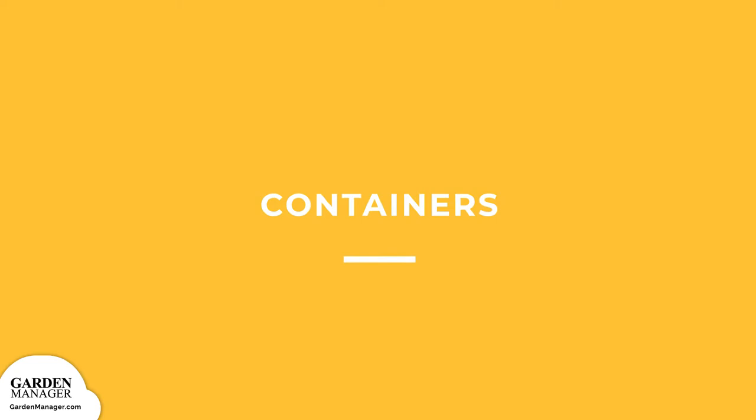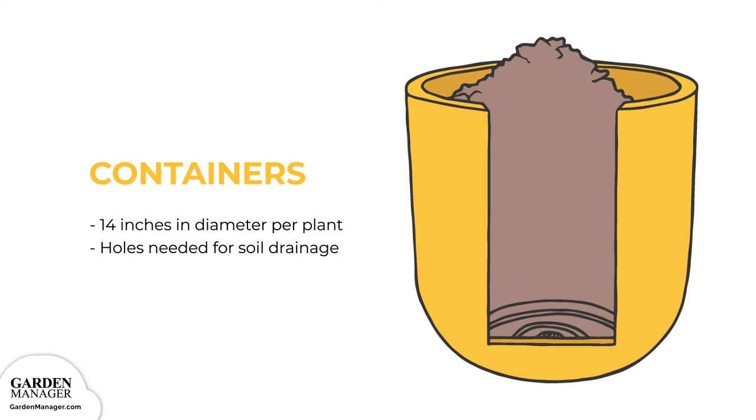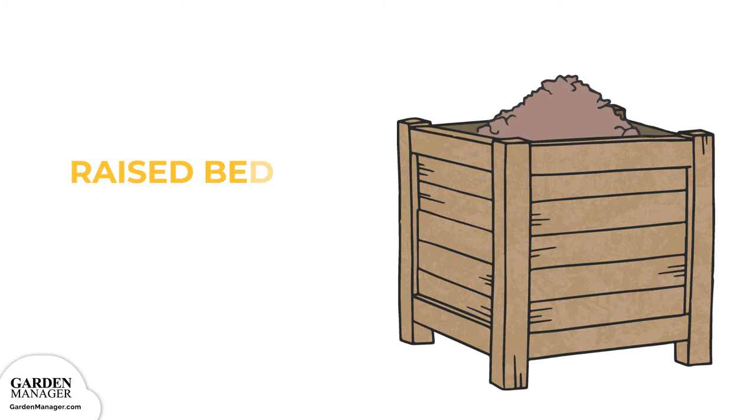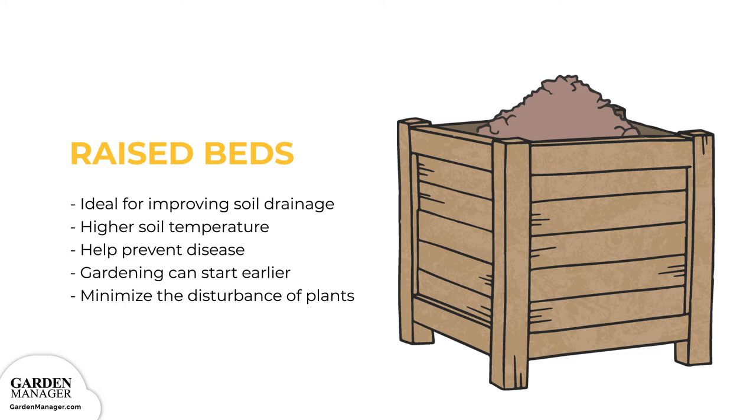Containers and pots will work well if they're large enough to accommodate the whole plant. Typically, you'll need ones about 14 inches in diameter per plant. Your containers will also need holes in the bottom for ample soil drainage. Raised beds are ideal for improving your soil's drainage. They also have a higher soil temperature than the actual ground, which is something your peppers will love.